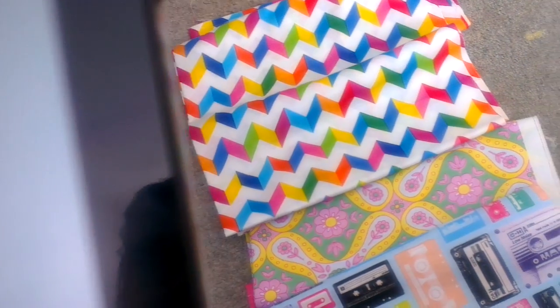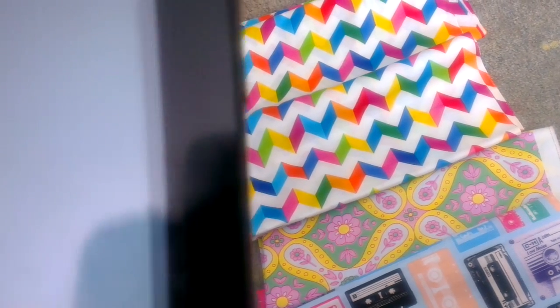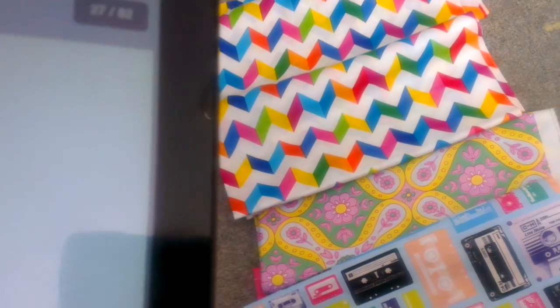Oh my god. Okay, there's a pattern piece — one pattern piece. And on page 37, look — page 37 — before printing. Hello? This is an 82-page document, and on page 37 you've got what to do before printing. Are you kidding me? I don't think so.